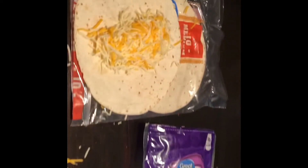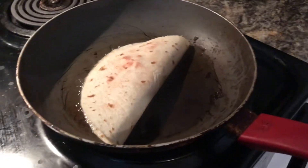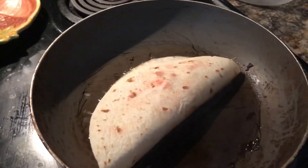I'll let y'all know when I get done putting all the stuff together. Look at this quesadilla — it's gonna be good! Spicy quesadilla, Cheetos quesadilla. Please share it, like it, reach out — the Spice King. Bye y'all!